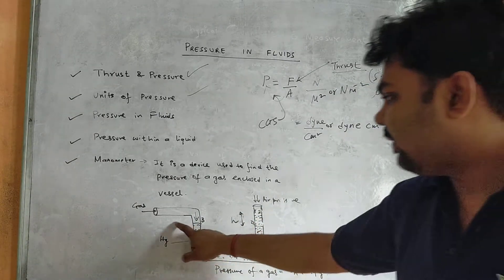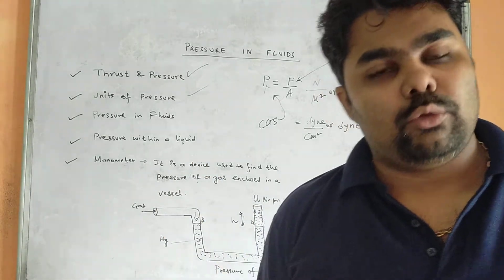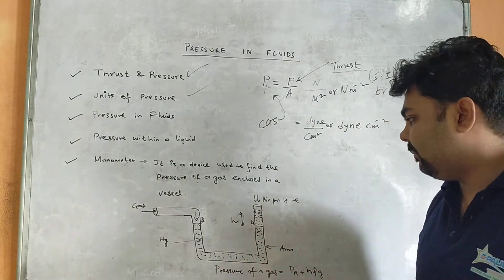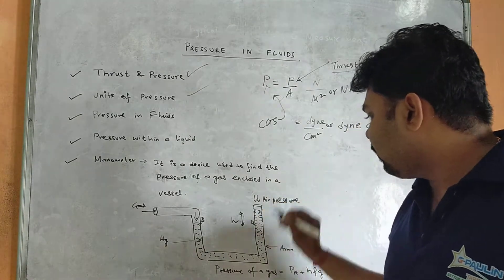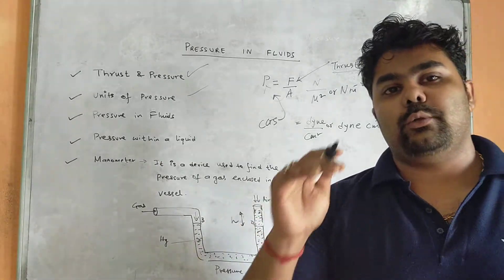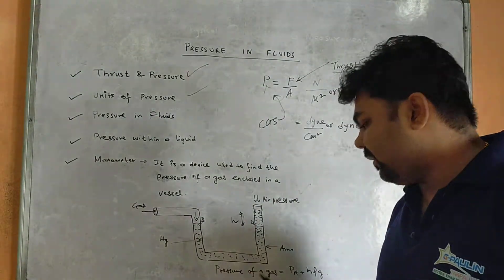The greater the gas pressure, the more the mercury rises. The height also depends on the density of the liquid used — it would differ if alcohol or water were used instead of mercury. This pressure depends on height, density of mercury, and acceleration due to gravity. The total pressure of the gas equals atmospheric pressure (Pa) plus h·ρ·g.